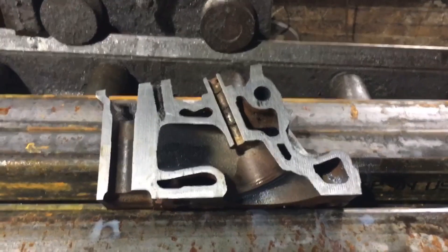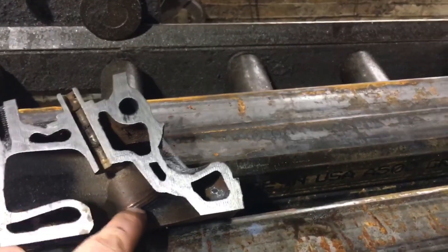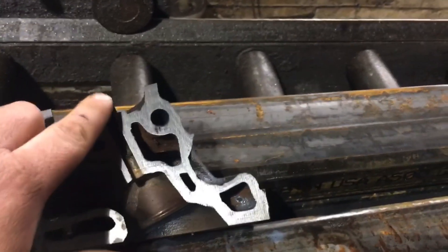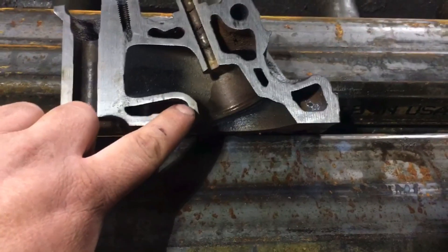Check this out, this is so cool. So this is the intake side — you've got your air coming in and dropping in here. Where your rocker arm goes, where the push rod goes, your valve stem — and that's how much meat you have to play with on the short turn.